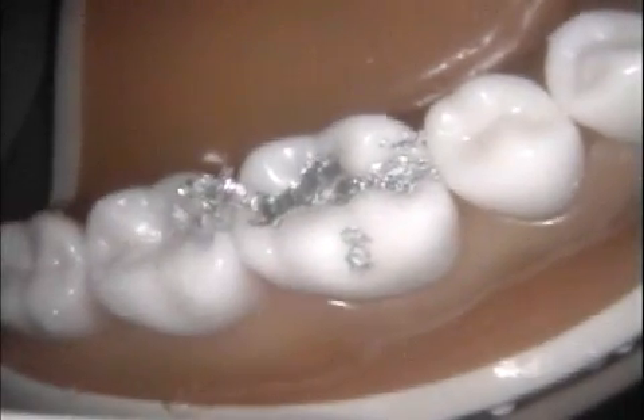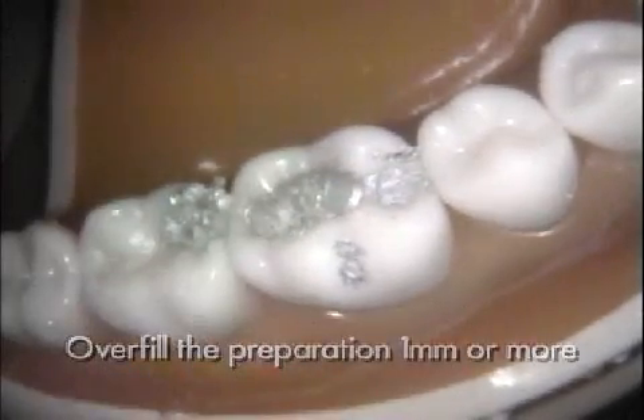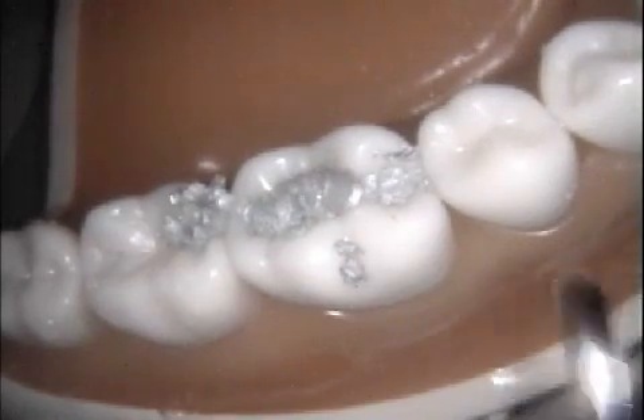Once the level of amalgam has reached the CAVO surface margin, overfill the preparation one millimeter or more using heavy pressure. This will ensure that the CAVO surface margins are completely covered with well-condensed amalgam.